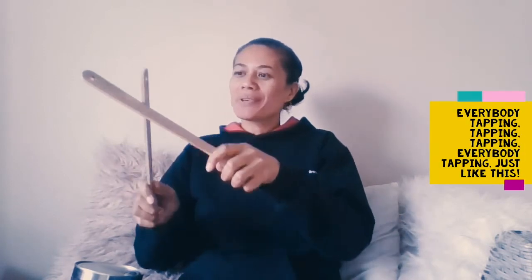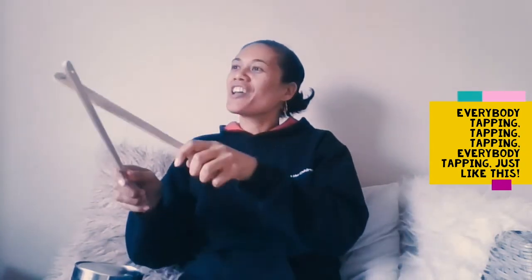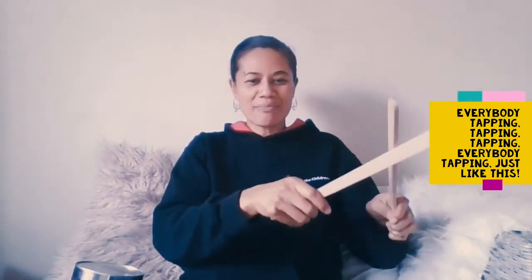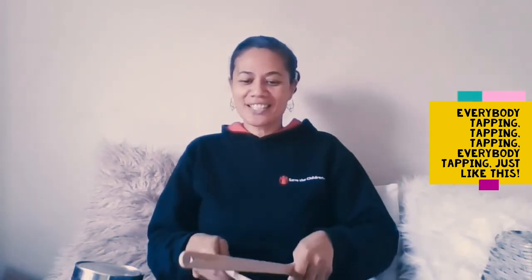Let's try our plastics. Everybody tapping, tapping, tapping. Everybody tapping just like this. Everybody tapping, tapping, tapping. Everybody tapping just like this.